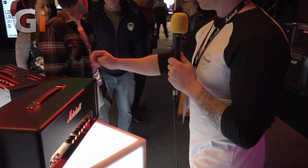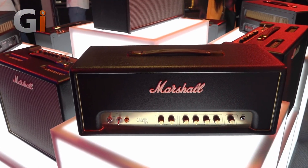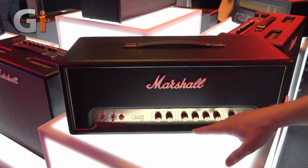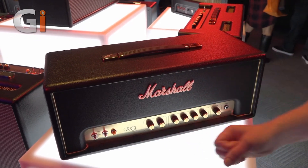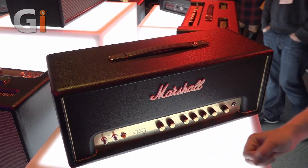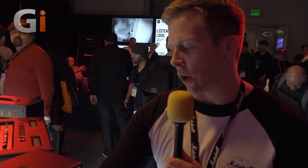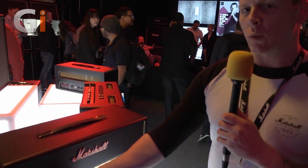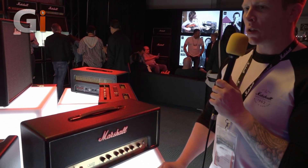Moving across, we have the Origin 50. The features are exactly the same and the panel looks identical. We've got the three-way Power Stem attenuation, and because this is a higher output at 50 watts it runs a little differently — 50 watts on high, down to 10 watts in the mid position, and 1 watt on low.